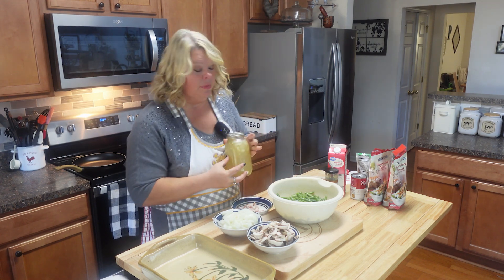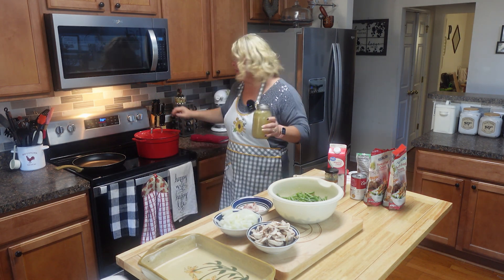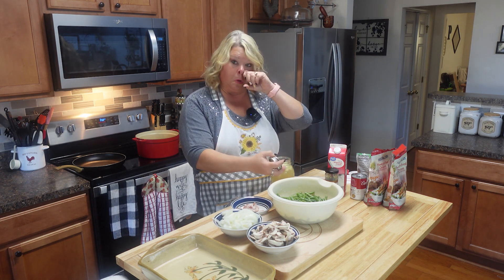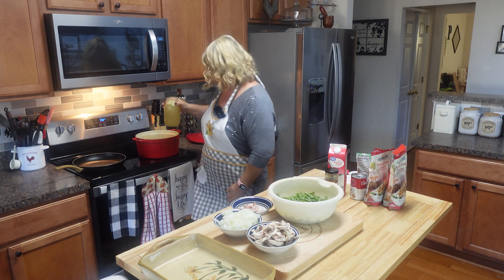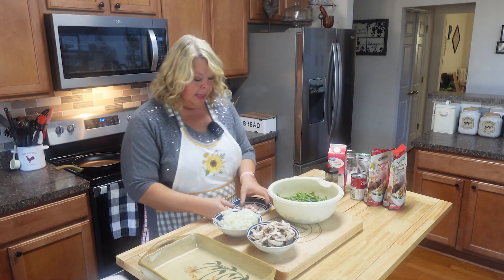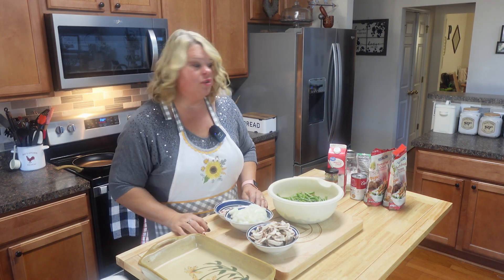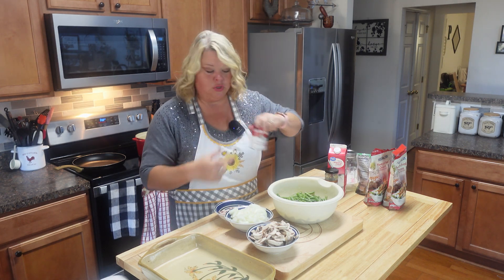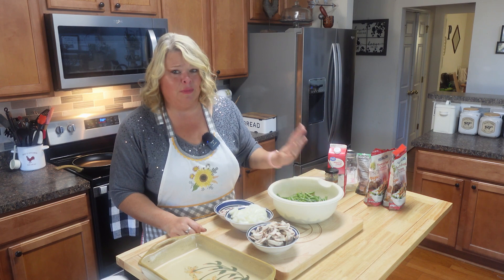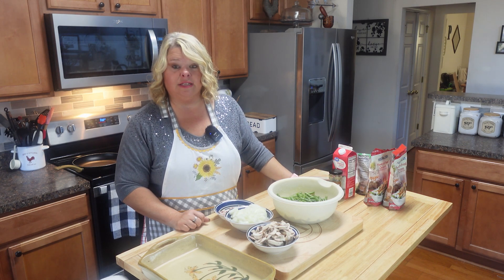Some people like theirs a little crunchy, but I like my green beans cooked fairly soft. I have some homemade chicken broth — feel free to use store-bought or just use canned beans and eliminate this step altogether. I'm going to let this start getting hot. I do add just a little bit of bacon when I start to fry my onions and mushrooms. I'm using the shortcut of cream of mushroom soup, though you can totally make your own sauce.